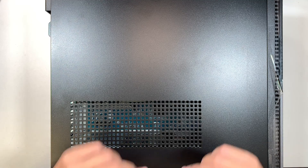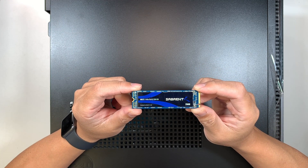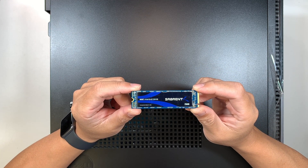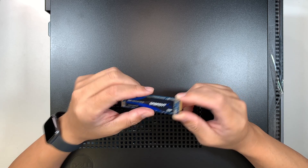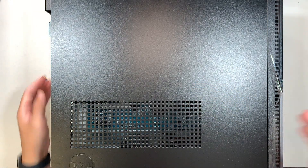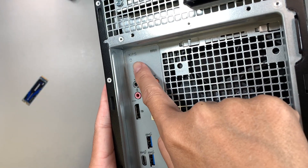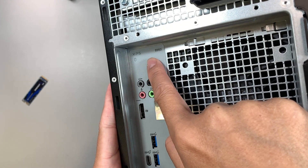Hi, welcome — Simon here. In this video I'm going to walk you step-by-step on how to add an additional M.2 SSD on your Dell XPS 8950. Let me show you the model here — if you take a look at the back of the desktop you should be able to identify the model, which is XPS 8950.